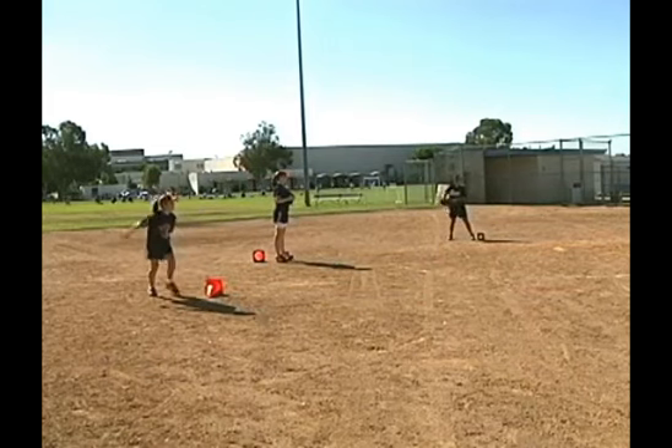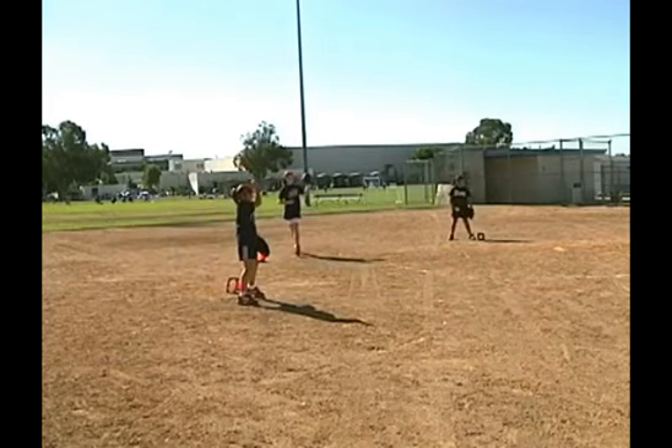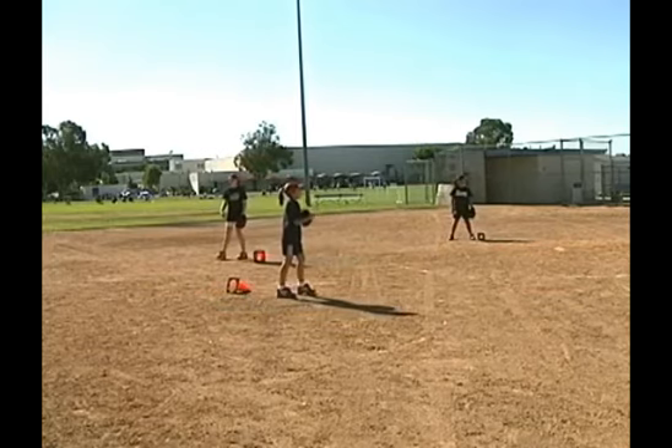It needs to be more like a fastball. Like a fastball, Jenna. So really quick through the bottom.